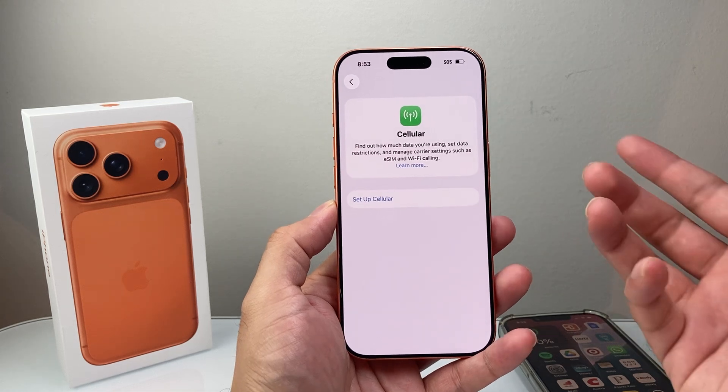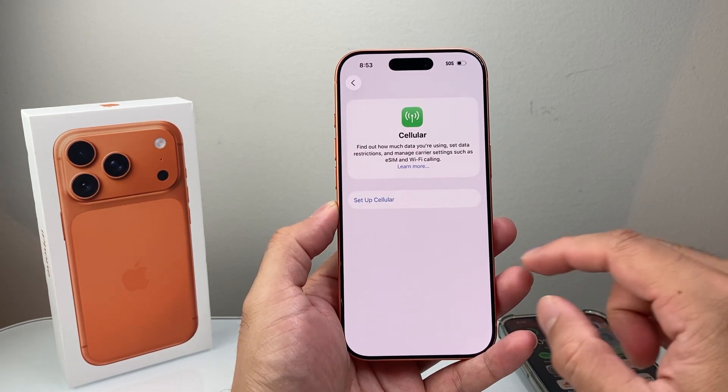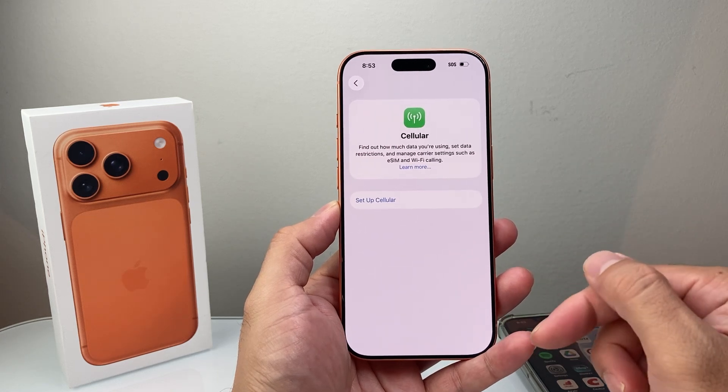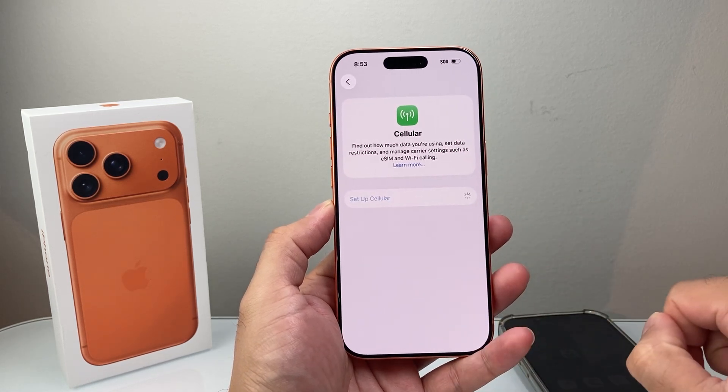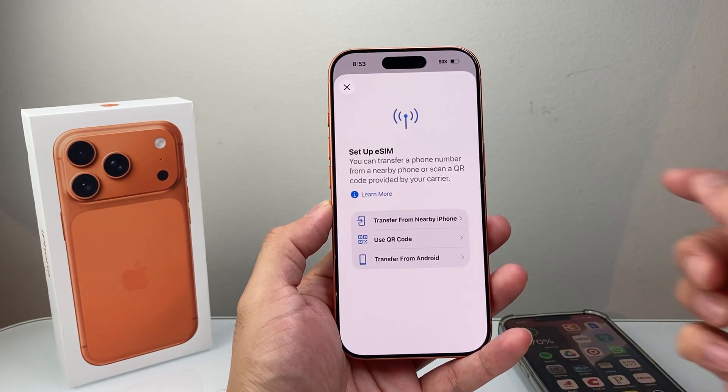Once you go to Cellular, if you haven't set up any cellular plan, it's going to look like this. If you did, it's going to show a SIM card. You can add up to eight eSIMs, I believe. So if you want to set up a cellular plan, it'll give you an option to set up an eSIM.